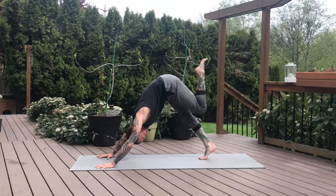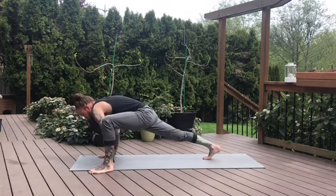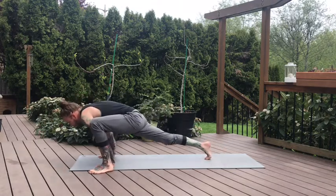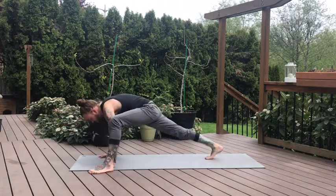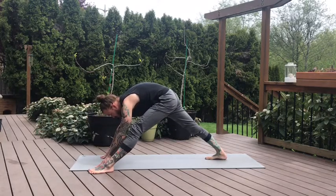Feet together. Inhale, left leg lifts high. Exhale, step to the outside of your left pinky — we'll find that active Lizard Pose. Movement here for the first about 10 seconds. Rounding through the wrists, rounding through the hips. Take a few breaths. Now if you're finding movement, pause. And then we'll straighten this front leg, move into that long Pyramid Pose. Left hip tracking back, folding over the leg. One more breath.